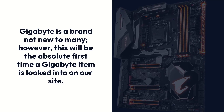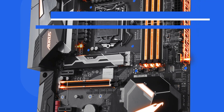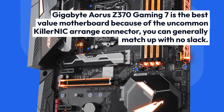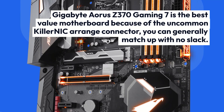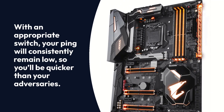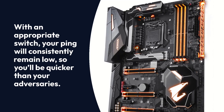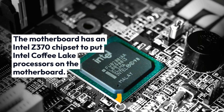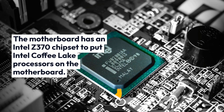Gigabyte is a brand not new to many. The Gigabyte Aorus Z370 Gaming 7 is the best value motherboard because of its Killer NIC network adapter — you can generally match up with no lag. With an appropriate router, your ping will consistently remain low, so you'll be faster than your opponents. The motherboard has an Intel Z370 chipset to support Intel Coffee Lake processors.